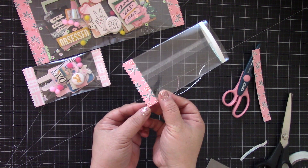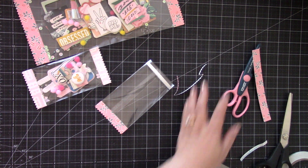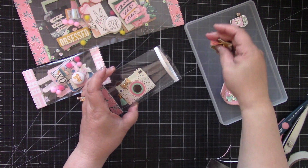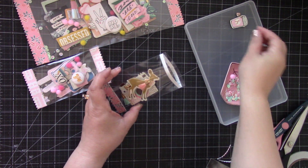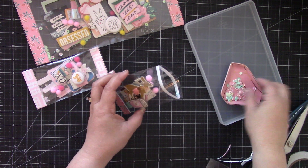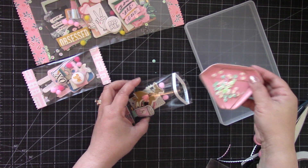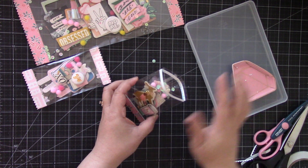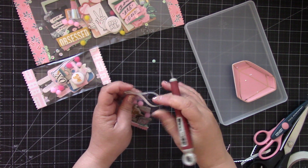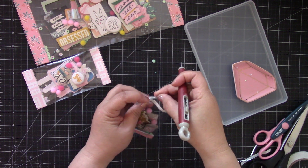Then you're going to take your decorative scissors and cut. There's the bottom! Now you're going to add embellishments inside — I have some here that I've already decorated. Just add these cute little embellishments inside, then I'm going to add some pom-poms inside and then a little mix of sequins. And the fun thing is you can create any size that you want to fit your embellishments.